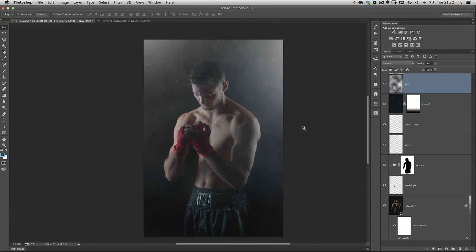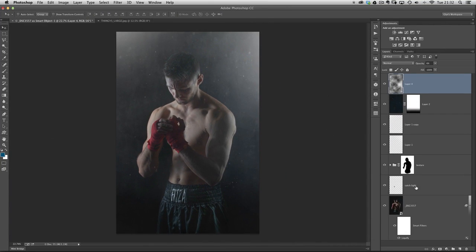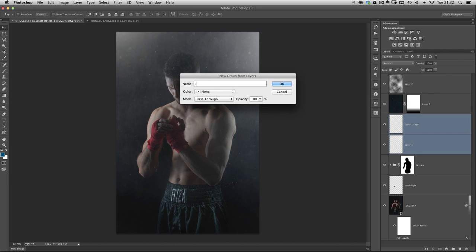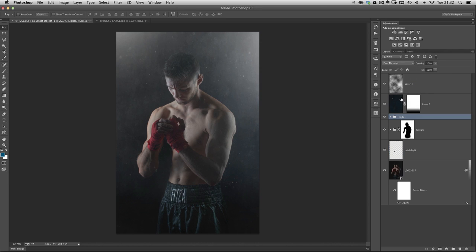Before we do any more, let's rename our layers. These two layers added the light source, so select one, hold Shift and click the one below, go to the fly-out menu at the top of the Layers panel, New Group from Layers, and call that 'Lights.' Just above it we've got our Thingies layer — double-click the name and rename it 'Thingies.' The top one we'll call 'Smoke.'